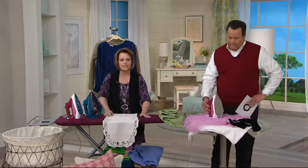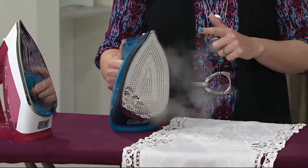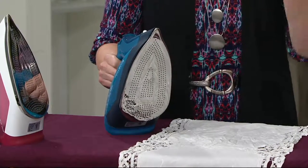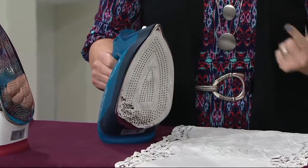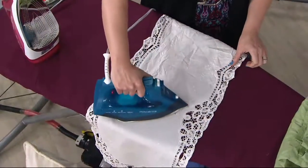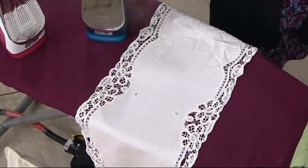We have smartphones and smart TVs — why not a smart iron? What really makes this smart, David, is the smart temperature technology. So if you hate ironing or you are afraid to iron, this is the iron for you. There's no temperature dial, which means you don't have to worry if it's synthetic, or if it's linen, or if it's cotton, or wool. It's safe on all fabrics and it will not burn or scorch, so you need not worry about the wrong temperature or the wrong settings.